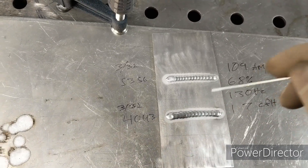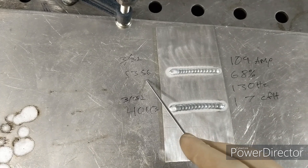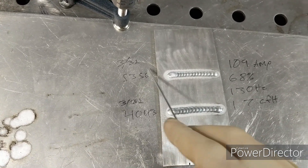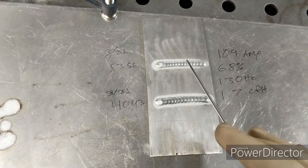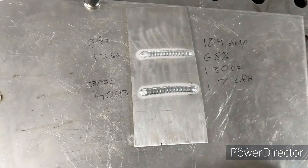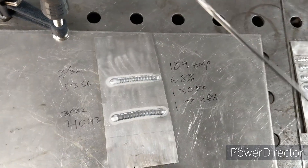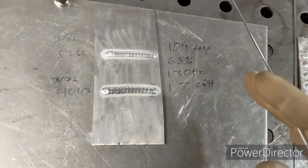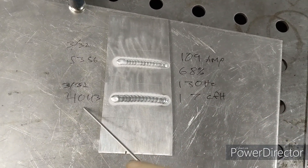I always tell people in the automotive world to generally run 5356. I like how hard it is, and on top of that, you can anodize 5356 — that is the biggest part. If you give a part to somebody that you just welded up, some super nice water pump housing or something like that, they go get it anodized and the finish comes out completely messed up — well, that's probably because you or whoever did it used 4043.